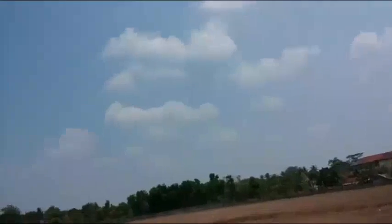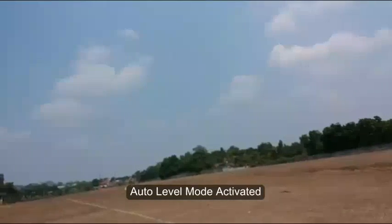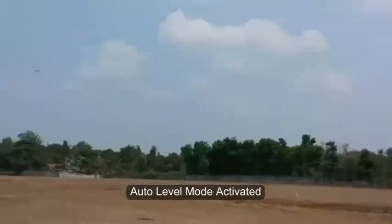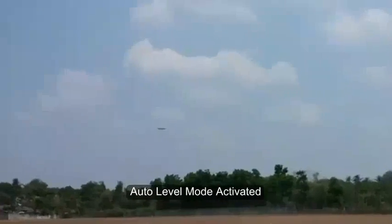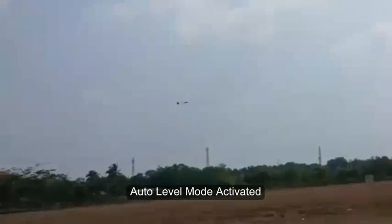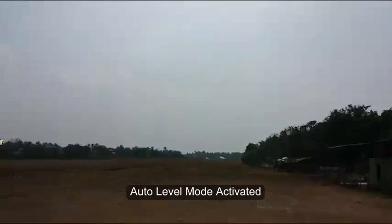So I'm gonna do the auto-leveling right now. Here it goes. Auto-leveling. I do believe that is very very good for a final approach. Okay, it's still on auto-leveling mode.